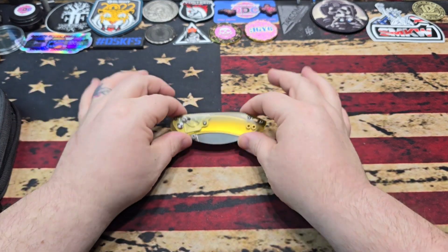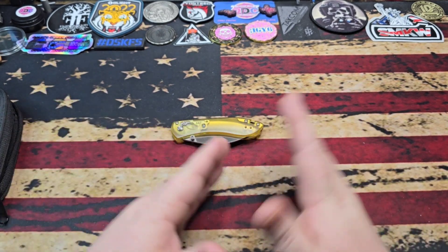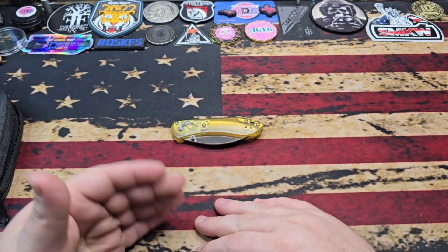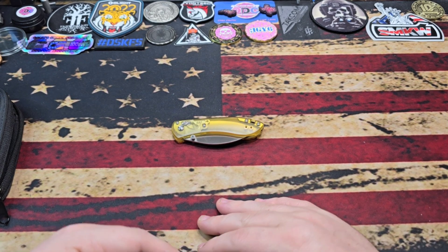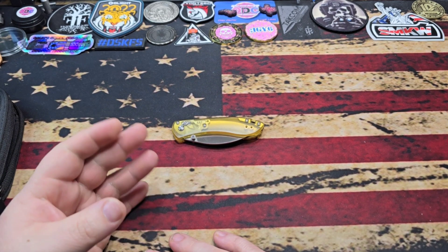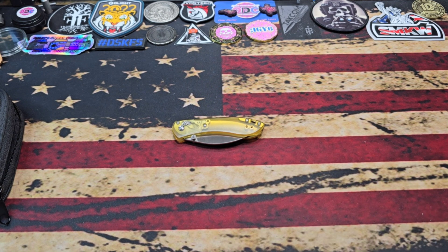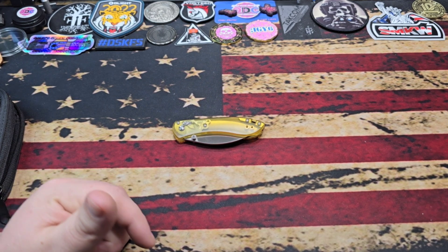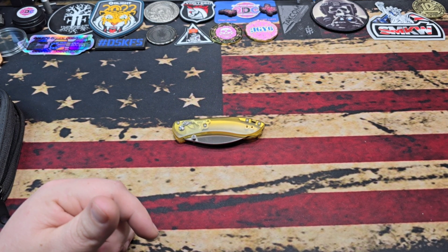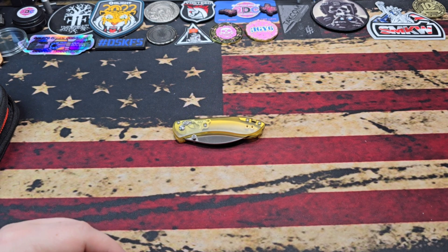The knife itself has some upgrades as well. I'm going to go into a screen recording to go through the website and show you exactly what you're looking at. Your pricing is $95 and these are set to release on June 13th, so you've got a little bit of time to get on the waiting list. My link will be down below for CountyComm — definitely check that out.